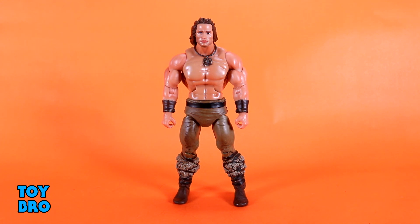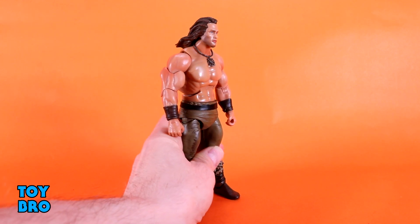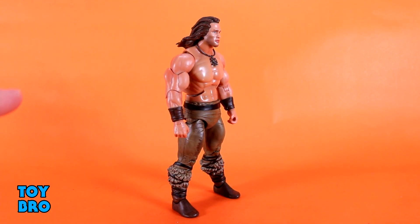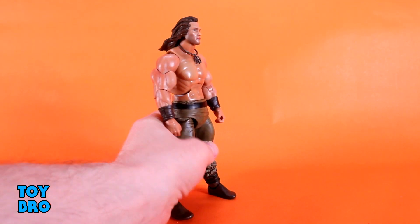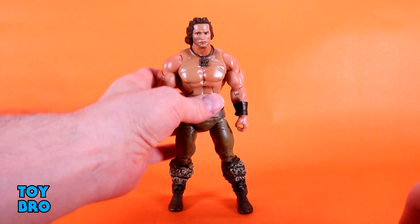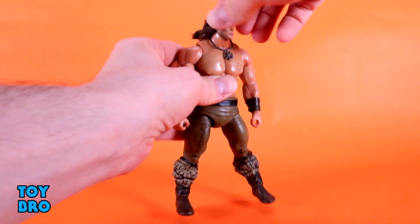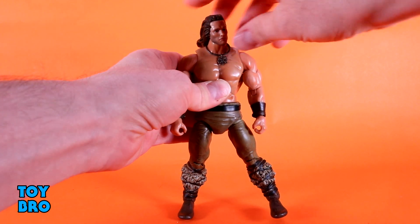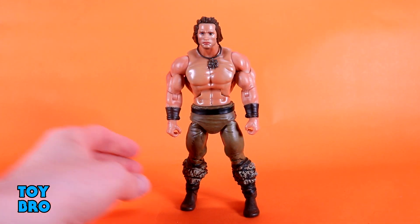Starting with the head — it's on a ball peg but really locked down, similar to the wave one figures. There's not a lot of give. He can look up very slightly, rotate, and tilt side to side a little, but he can't really look down — his head just bobs back up. Unfortunately he doesn't have much range at the neck at all.